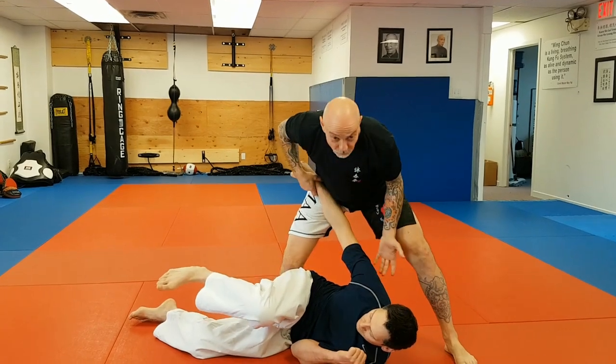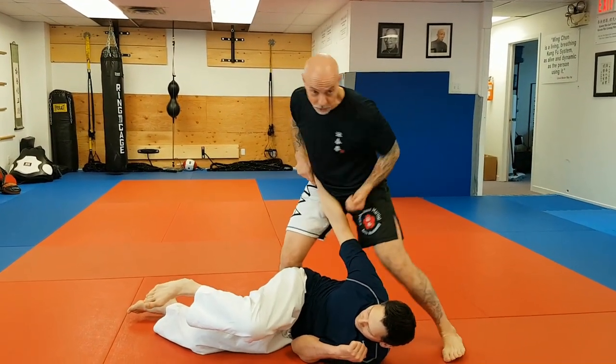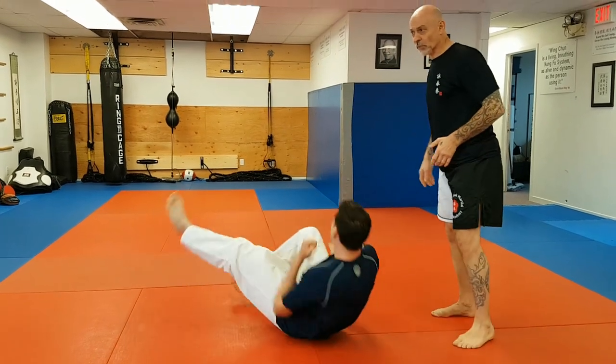I want to make sure I stick to the partner once he's on the ground so he can't roll into me, and I have control of the arm for hitting and arm break potentially.